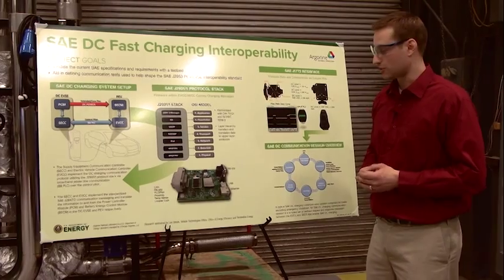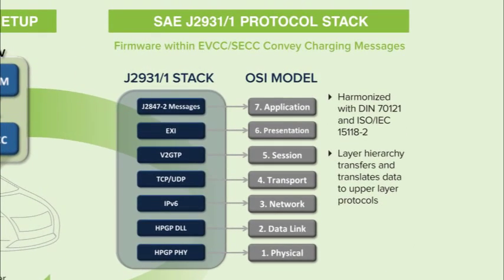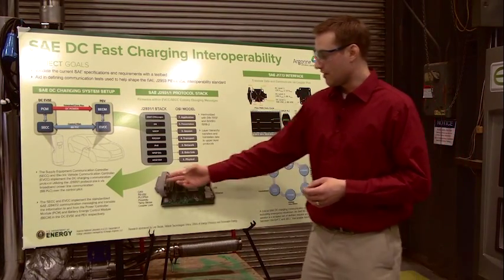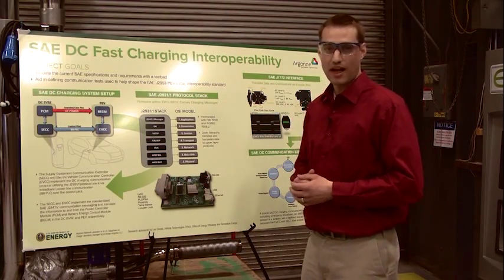At Argonne we developed our own communication controller. Within the software we've implemented the SAE J2847-2 standard. This is the protocol stack based on the seven-layer OSI model, starting from Layer 1 — the physical layer, or the HomePlug Green PHY layer — all the way up to the application layer with the J2847-2 messages. With this controller we can emulate both a supply equipment communication controller and an electric vehicle communication controller. Interfaces include RS-232 serial, USB, Ethernet, and through a Deutsch connector: CAN, RS-232, access to the pilot line, proximity line, and temperature sense.